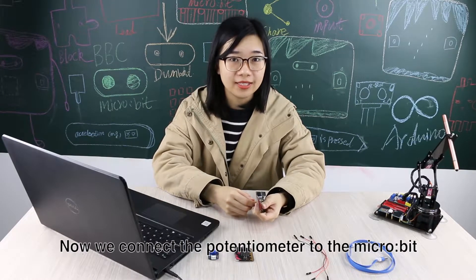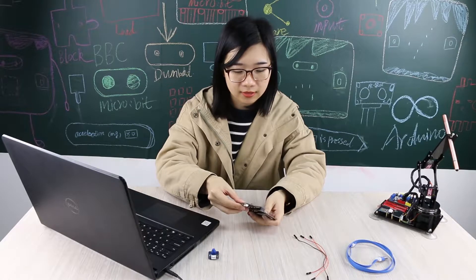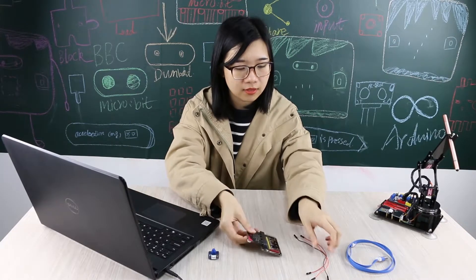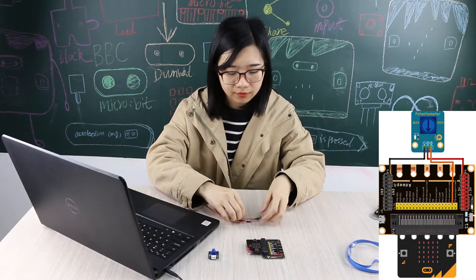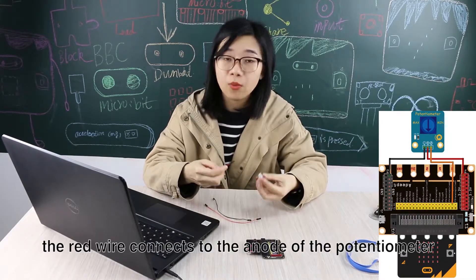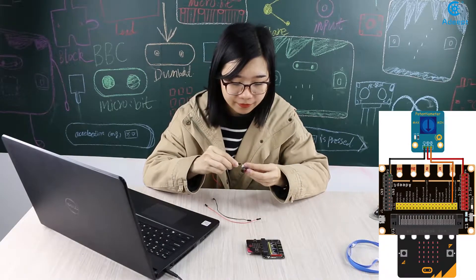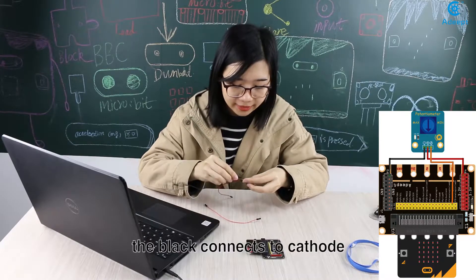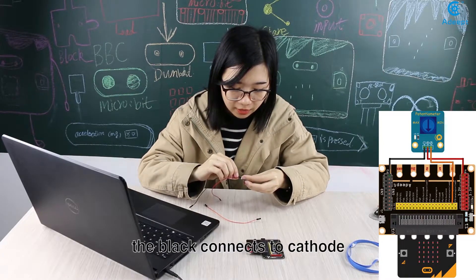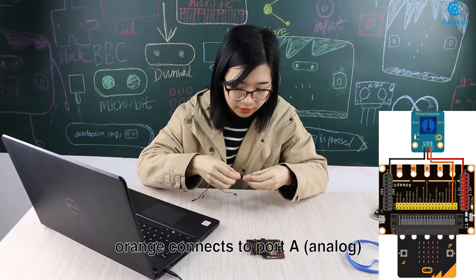Now we connect the potentiometer to the Microbit. Look at these three jumper wires. The red wire connects to the anode of the potentiometer. The black connects to the cathode.